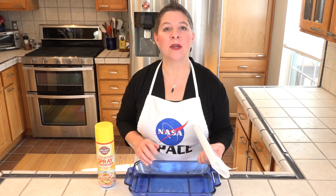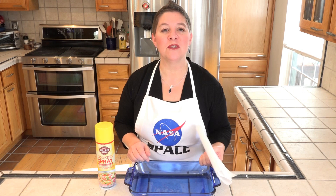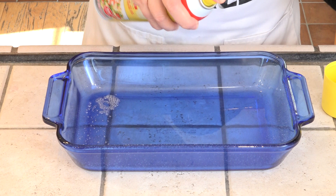I have an 8 by 11 inch glass baking dish. You could also use a 9 by 9 or even muffin tins for individual-sized brownies. This is getting coated with nonstick cooking spray and then covered with parchment paper.